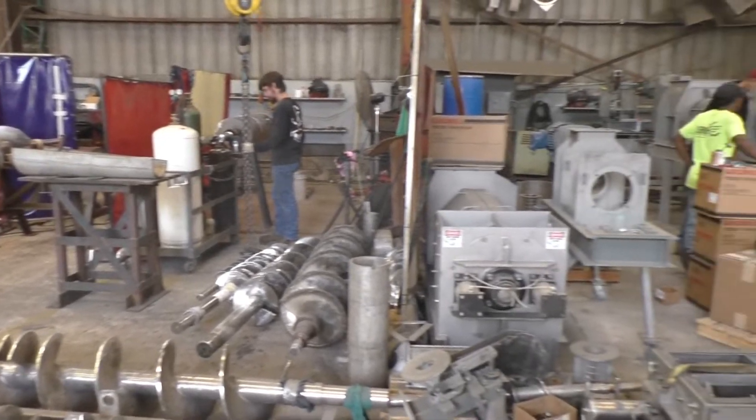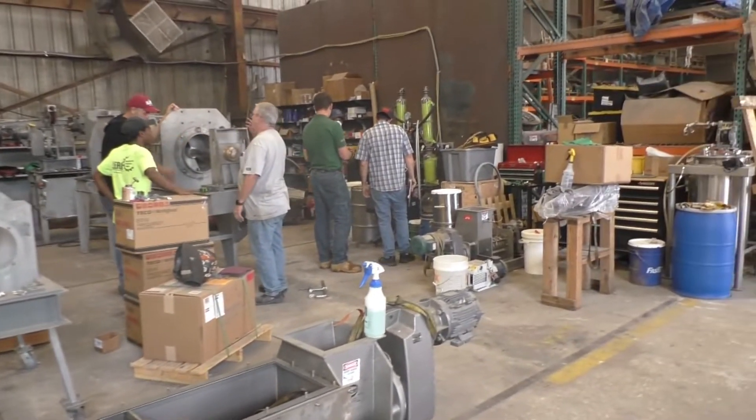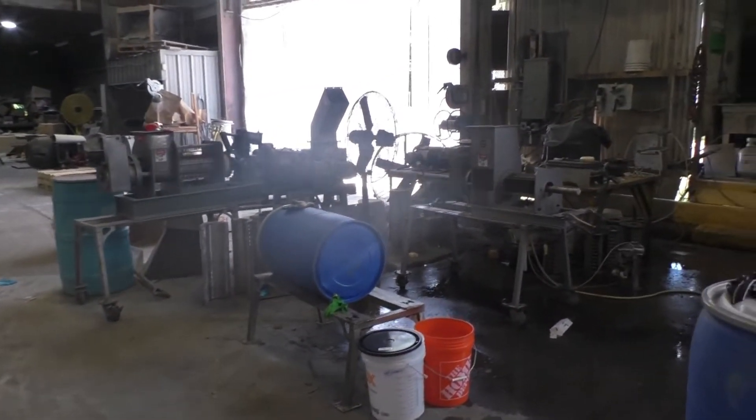This is the 9th of May 2022. We're at Vincent Corporation in Tampa, Florida, and we're getting ready to run a test here.